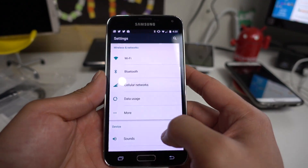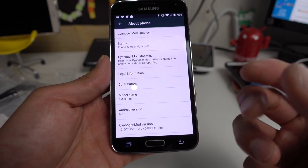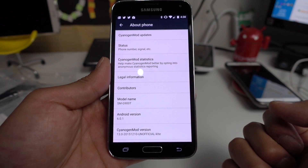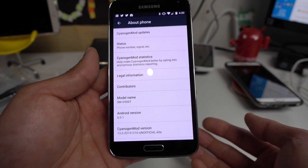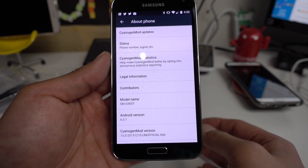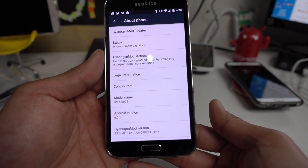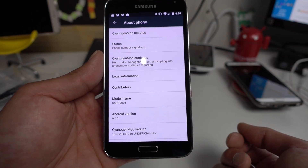You will actually get the latest Android 6.0.1 — not just 6.0. This is Marshmallow of course, and I've got it running on my T-Mobile Galaxy S5 SMG900T. You can also install it on any GSM models, just use the KLTE model for the G900F, also G900W8 for Canadian or the T-Mobile I've got here.